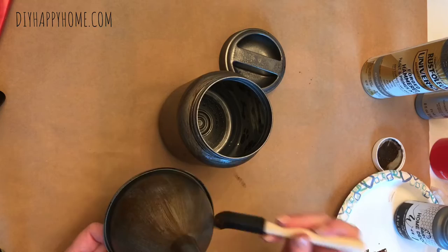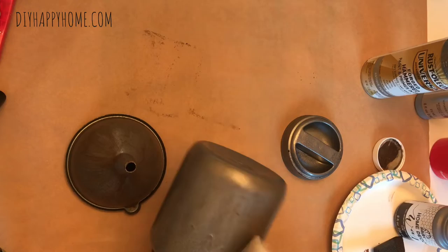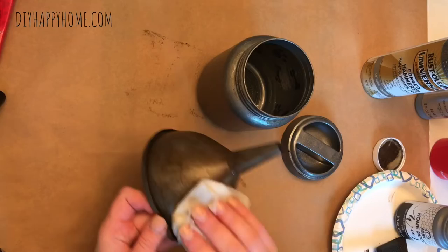I do notice that the paper towel I'm using has a little bit of texture on it, and I really like the look that it gives — it kind of gives this honeycomb appearance, which is kind of cool. So I do the same aging process to the funnel and to the base and the lid of the pet treat jar.